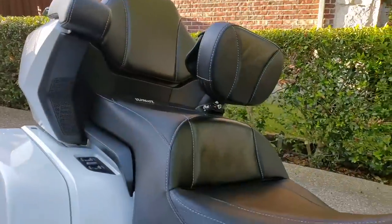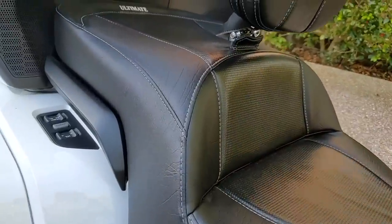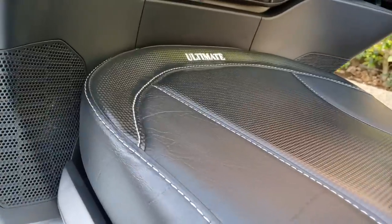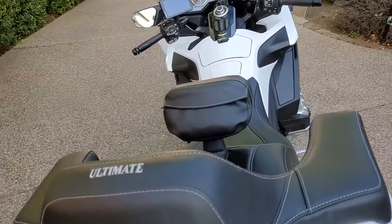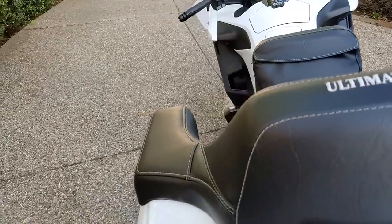The first time I sat on this Ultimate Seat, my initial thought was, 'Damn, this thing's pretty stiff.' Of course, I was coming off an OEM seat which had been rebuilt by Wingsoft with upgraded foam, which feels softer and more plush when you sit on it. I was concerned that the firmness of the Ultimate Seat would be a deal killer.